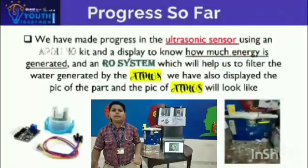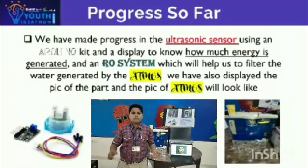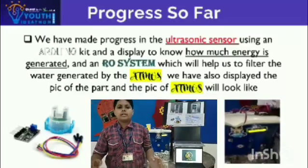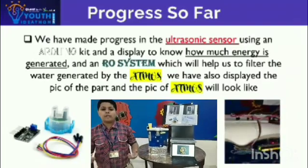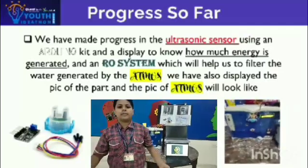Atmos is an innovative idea which converts humidity into fresh water. This also has access to potential resources such as water, humidity, air, etc. With its cutting-edge technology and user-friendly design, it also allows the user to generate water even at a humidity of 30% at that level.